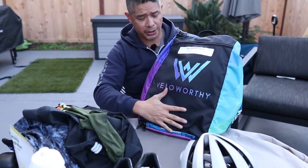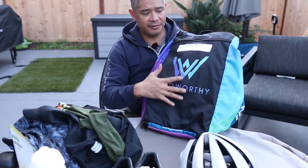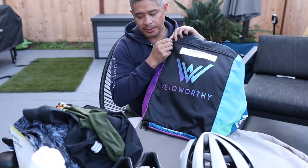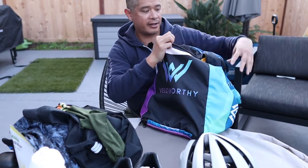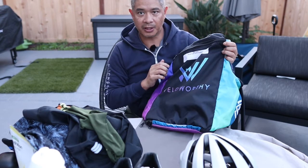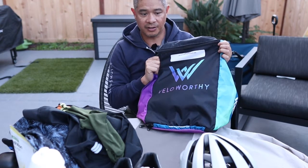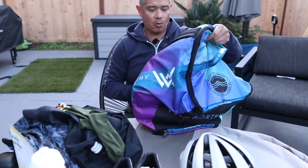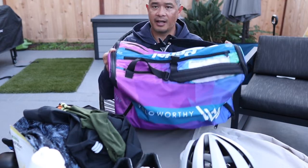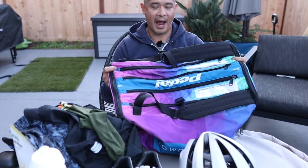At the very bottom there's a spot for your dirty gear. It's kind of interesting that it's at the bottom — that way, when you're done, you open up this zipper right here and throw your dirty gear in. After the ride or the race when you want to drive home, it's all set. So this is basically what I would take on any given day to a typical ride, race, or event, and everything can be held inside this one bag.